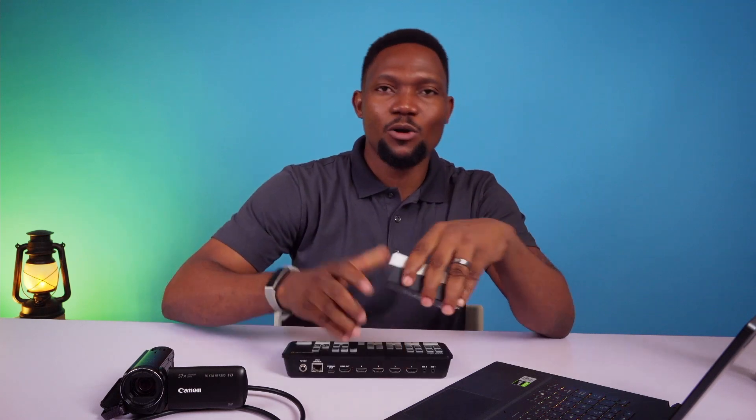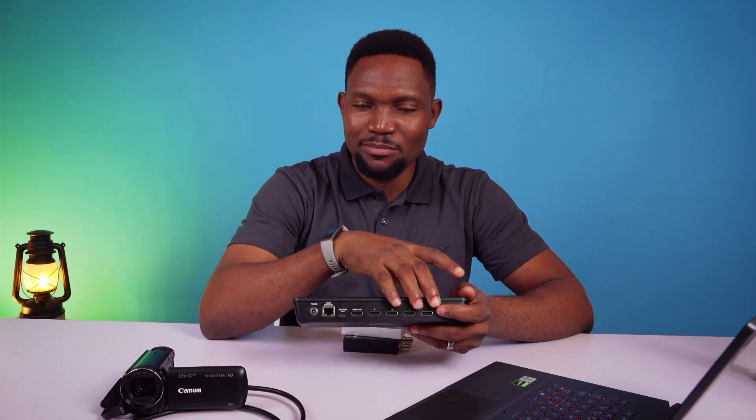Why am I saying you should get the ATEM Mini instead of getting the capture device? With the ATEM Mini, you have 4 inputs. So if you are starting out and all you have is just one camera, still get the ATEM Mini, so that you can connect your camera directly to the ATEM Mini with a USB-C port. You connect the USB-C from the ATEM Mini to your laptop for live streaming. You can decide to do 3 cameras with one PC or any combination of inputs you want to use for your ATEM Mini.